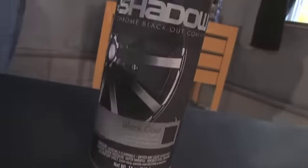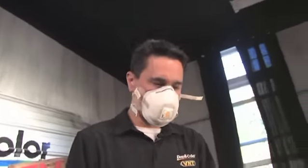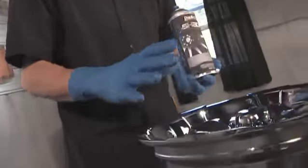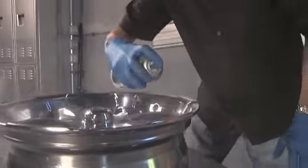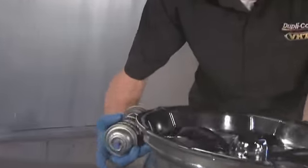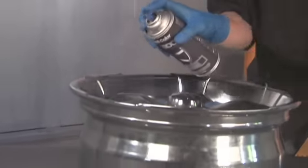Now this is the black base coat, and since it's translucent, each added coat is going to add a darker appearance. So you're going to want to lay it down fairly light, but you want the paint to flow. Lay it down as evenly as possible so you don't get any blotchiness. As you're spraying, just rotate the wheel and make sure you get around all areas.